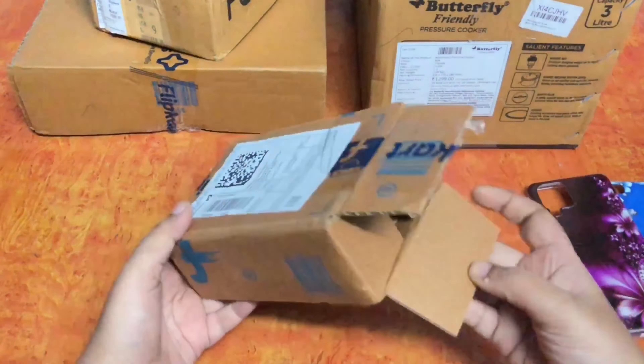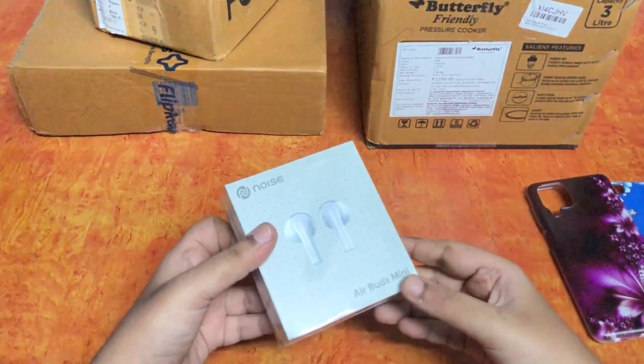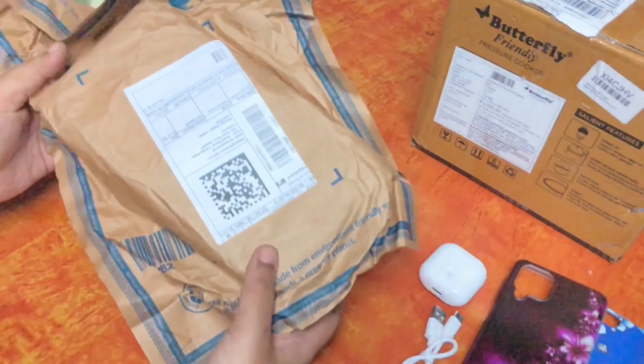If you want to see it, you can order it. You can upload an unboxing video. If you want to see it in the video, you can check the link on the icon. It's a nice mini earbuds — it's a nice charge.